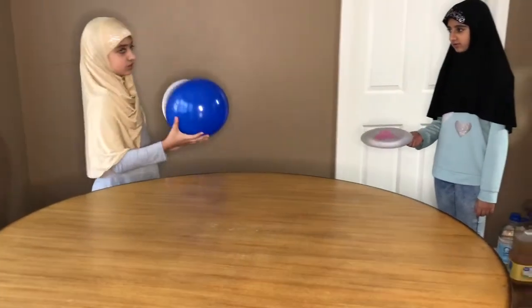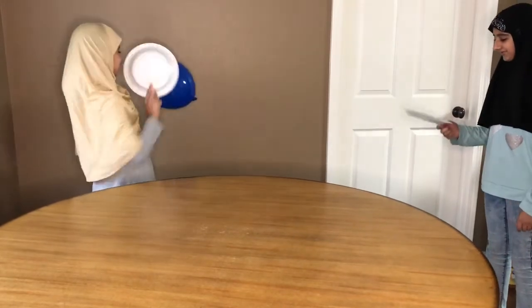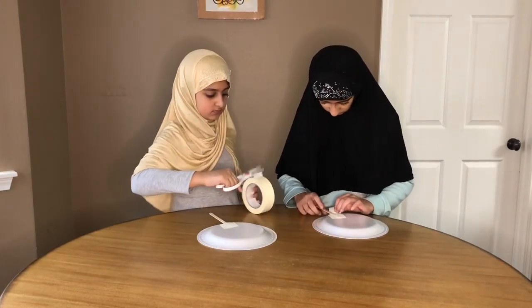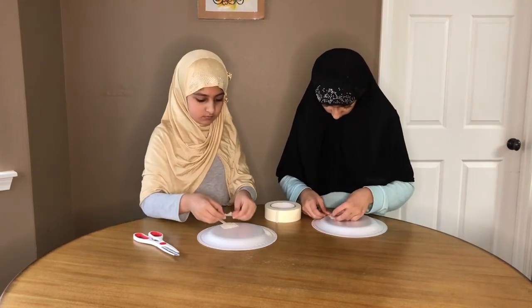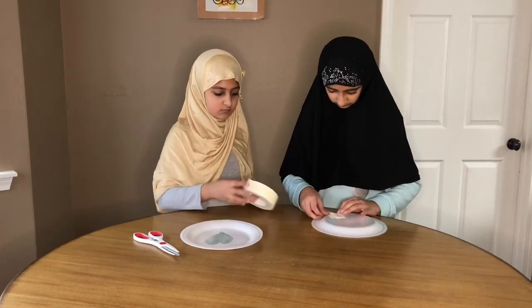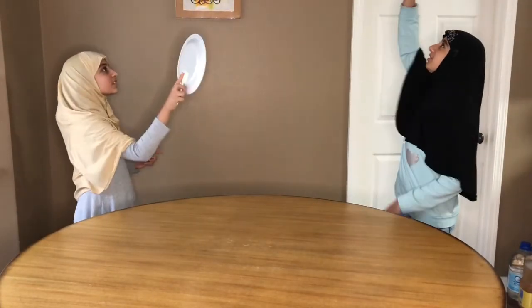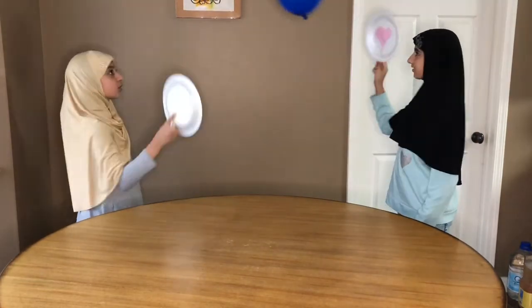I will color it again. Then we will color it again. I have made a plate. You may see it.